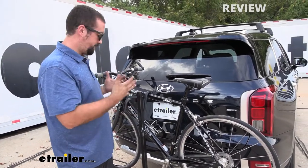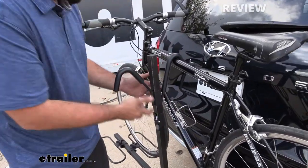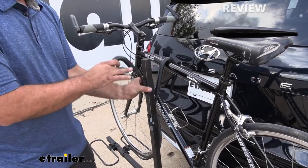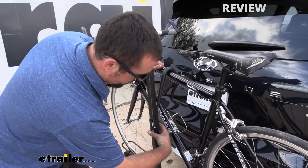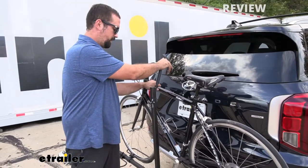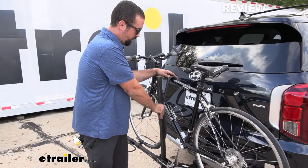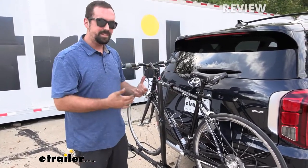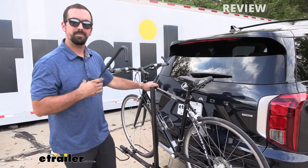To remove the bike is very simple. You have two ratcheting-style button releases. To remove it, slide this up and then come down here and do the same process. When strapping it down, it's really nice because to know that it's clicked into place, you can audibly hear it ratcheting and then give it a quick shove and you know it's in place. So really easy to get the bike on and off, which makes for more time riding and less time messing with your bike.